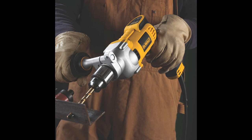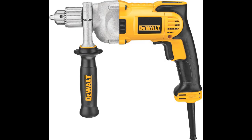Applications include spade-bit drilling in wood up to 1/2-inch, self-feed-bit drilling in wood up to 2 9/16-inch, hole saw drilling in wood up to 3 5/8-inch, auger-bit drilling in wood up to 1/2-inch, twist-bit drilling in steel up to 1/2-inch, and hole saw drilling in steel up to 2-inch.